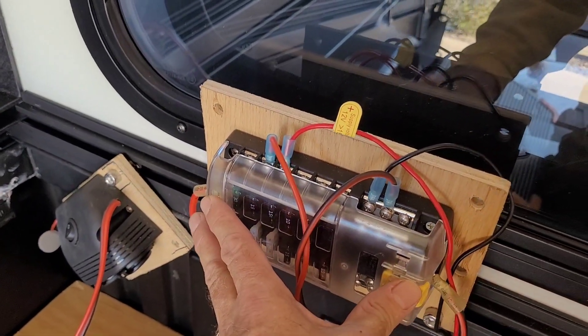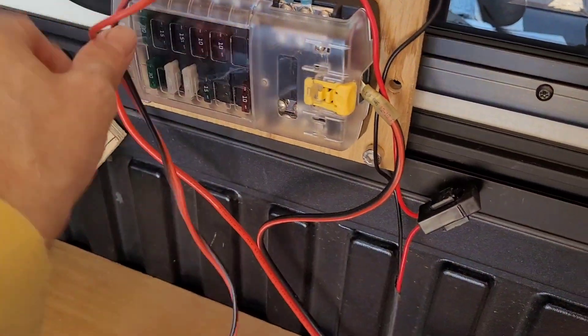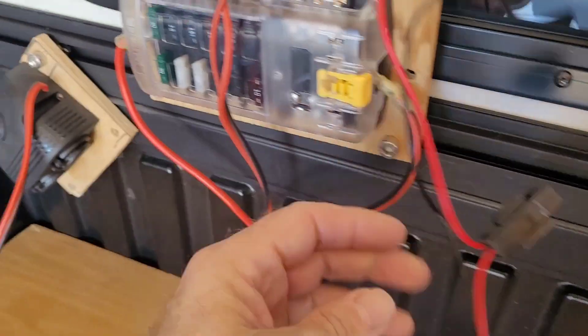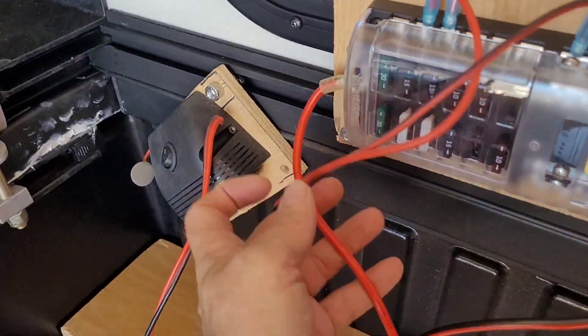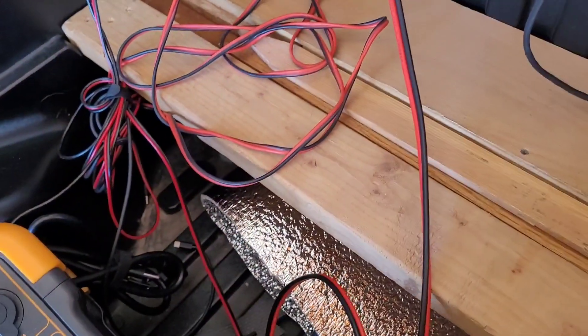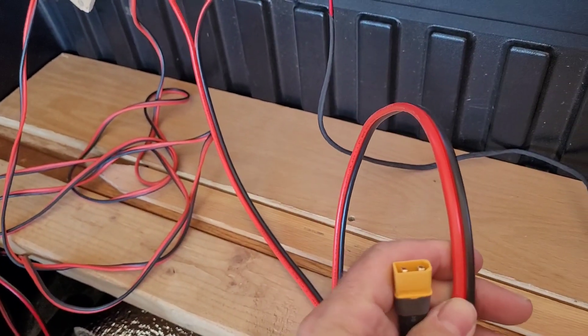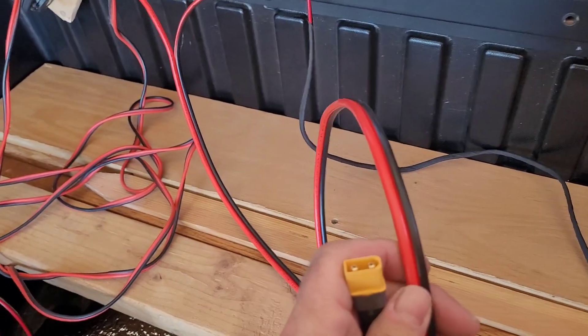Here's what I've got: a single fuse block — this happens to be from Blue Sea, which I think is great. You run power and feed it in; there's a positive and a negative, and all that comes down to one single power cord. I'm on a 10 AWG wire, which is enough to flow 30 amps.